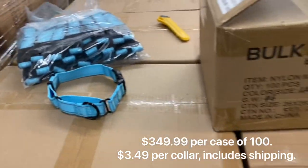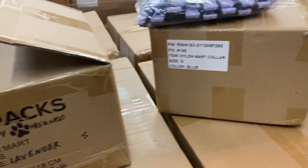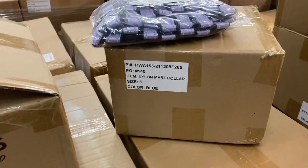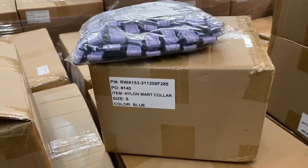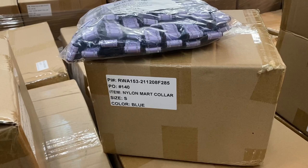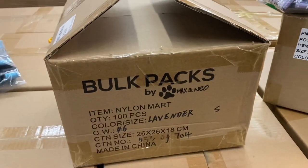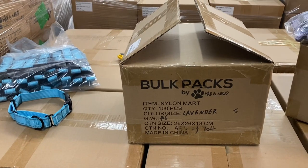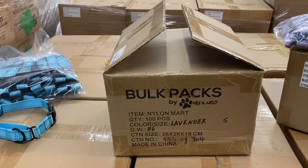We are hoping that these do really well, and if they do, we will bring them in more colors and probably do chain martingales and other style collars, and maybe even do leashes in our new bulk pack line. Let us know what you guys think, and go to our website and get them while they last.